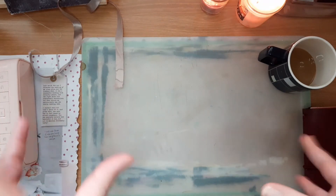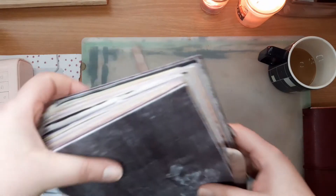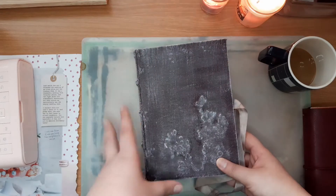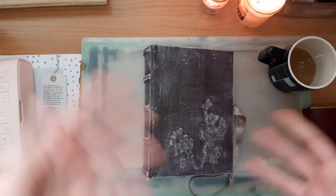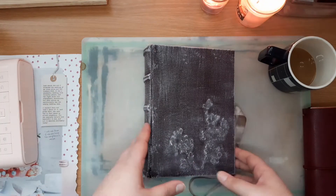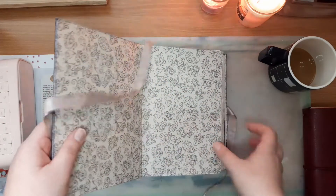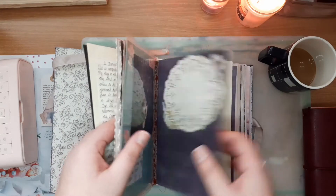To give you an idea of the papers I'm going to put in, I'm going to show you the personal journal that I'm currently working in. This will have a video dedicated to it when I'm done, and I'll also be doing some journaling sessions — journal-with-me's — in this book, so I'm not going to talk about it too much right now. But the idea I have for the inserts in the traveler's notebook is very much similar to this book.